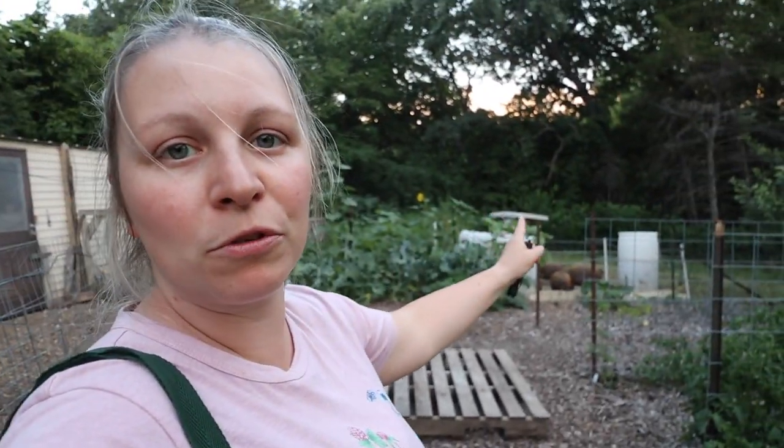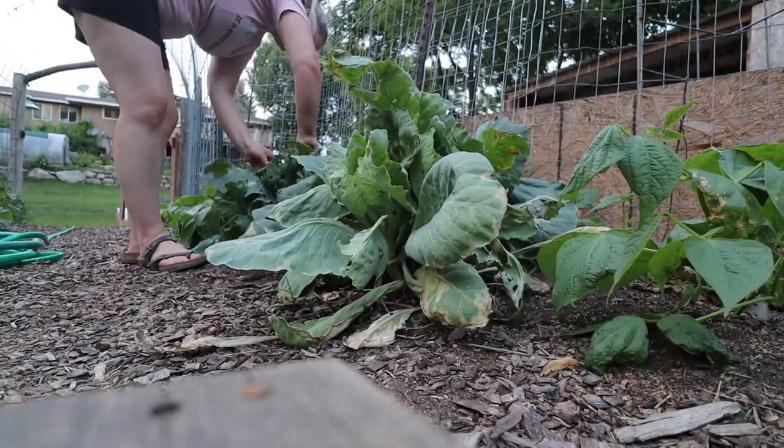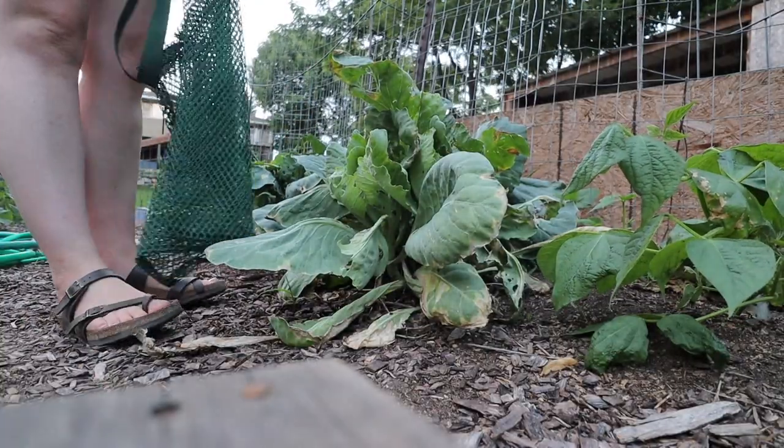All these other leaves are going to go to my garbage disposals over there — my pigs — and it doesn't feel so wasteful. I think if I had spent three dollars or something on each of these plants I would be struggling with it a little bit more.